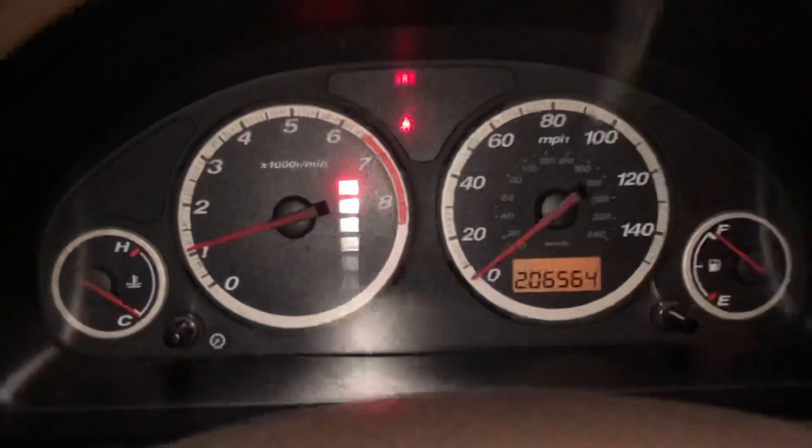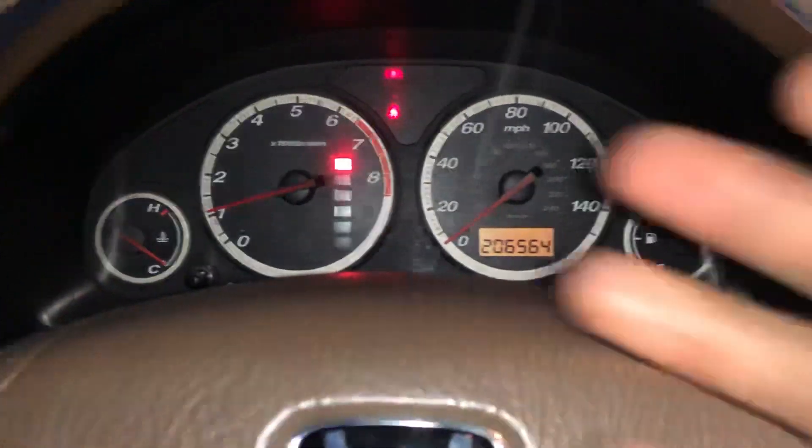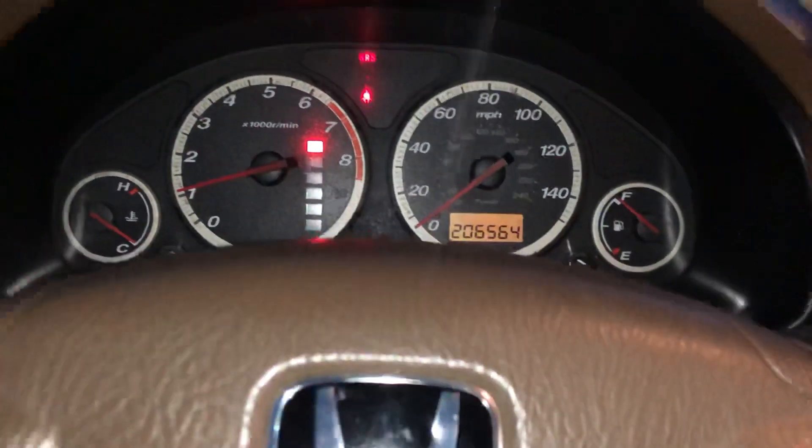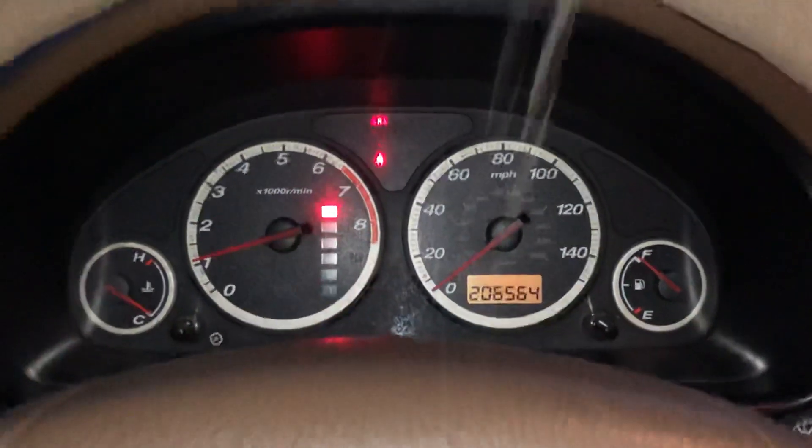It'll go off, and that's how you know you reset it. As you can see, I have no light — already reset it. After you're done, just turn the car back on, make sure that it's gone, and yeah, that's it.